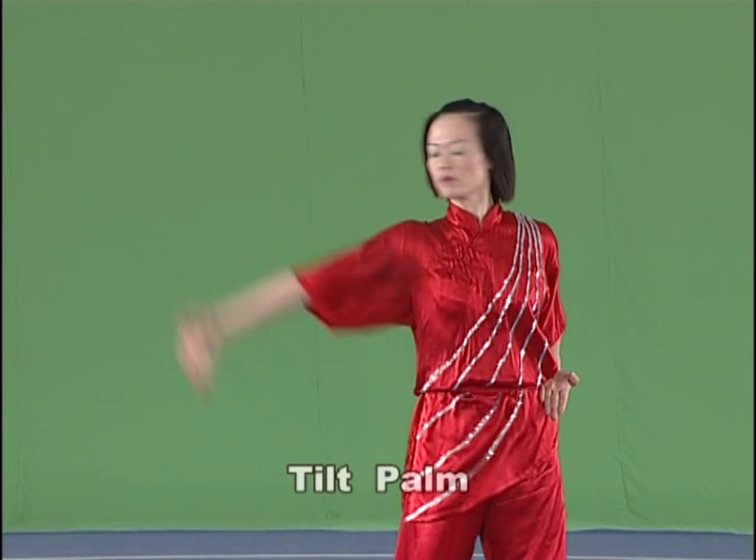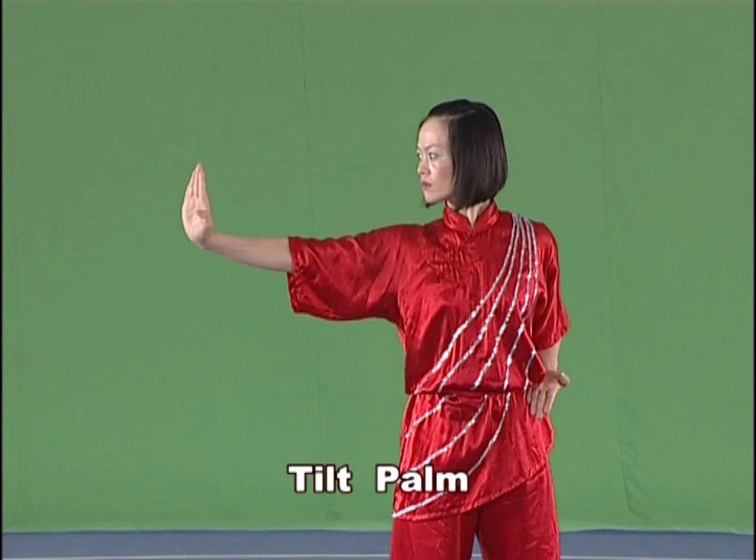Tilt palm. Raise the arm and the wrist upward and tilt the uphanded palm, with the strength extending to the four fingers.